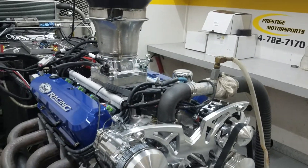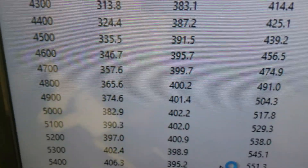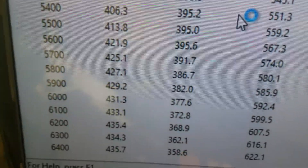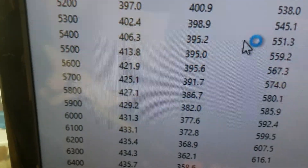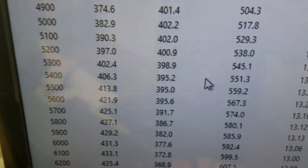Let me take you in there and show you how it ran. Alright, at 3600 RPM it made 380 foot-pounds of torque. Looks like peak torque is 402 and peak horsepower is 435. We rate it at 440, so the front end is about 20 under. Everything's great — get her off there, get it in a crate, and on its way. Have a great day!